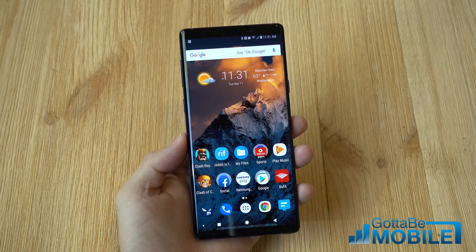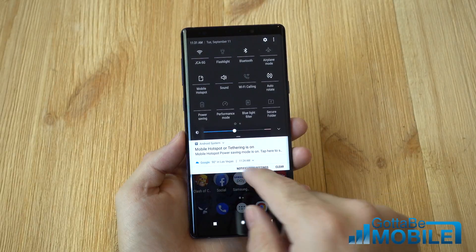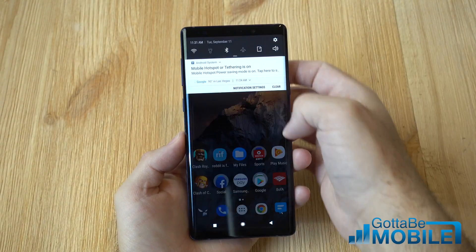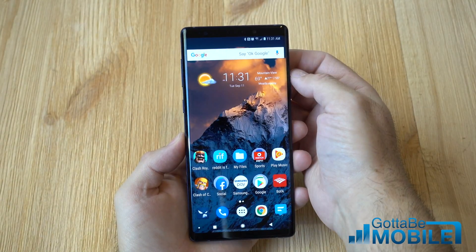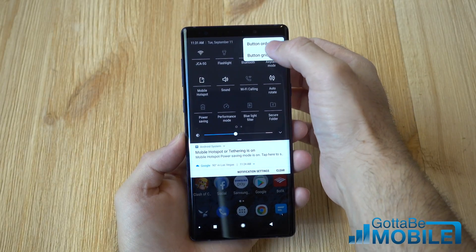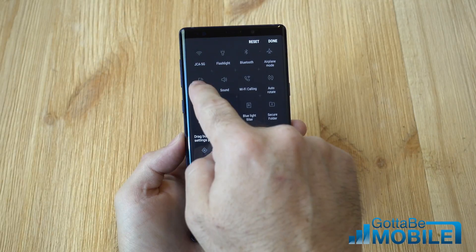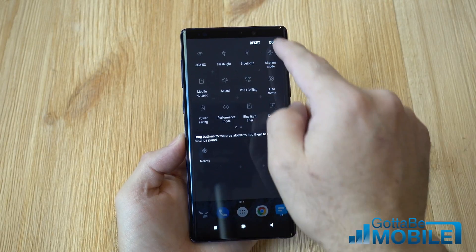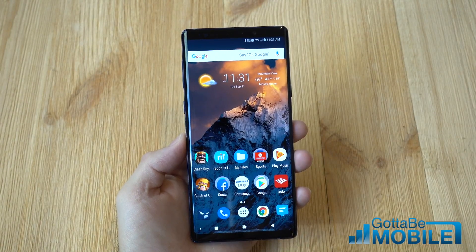Finally, here's a quick way to instantly access it. Pull down the notification bar twice and right here you'll see Mobile Hotspot — instantly there for you to turn on and off. Pull down the notification bar, tap the three dots, and change the button order so you can customize these quick settings icons. I put mine up near the top instead of way down below, so it's very easy to just tap on the mobile hotspot from there.